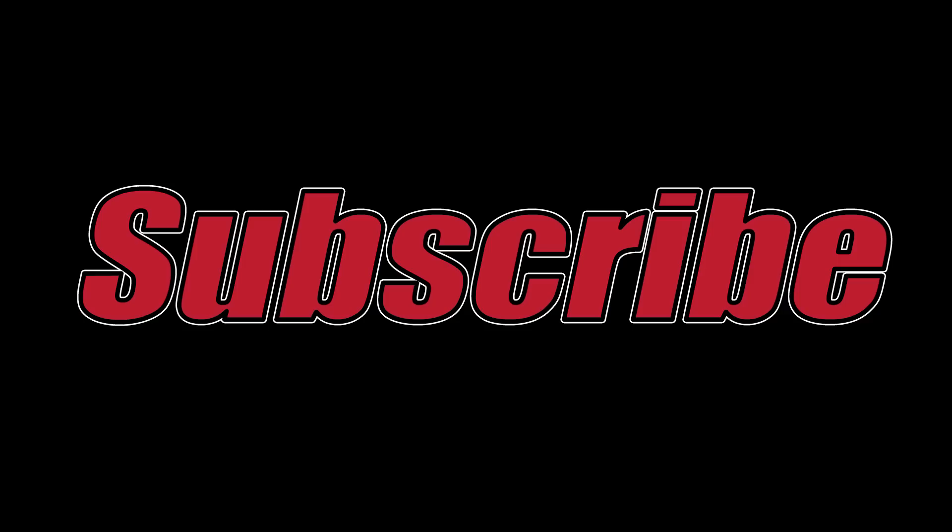I forgot to share that you can now follow me on Instagram — I'll put a link in the description below. I intend not to clutter up my YouTube channel with video logs and stuff like that; I just want to keep quality content on my YouTube channel. So if you want to see what's going on behind the scenes or in between, check it out.